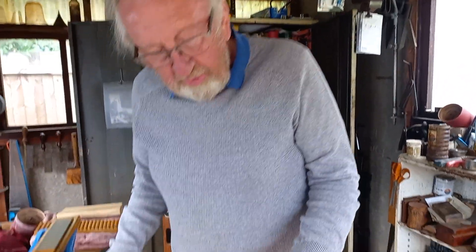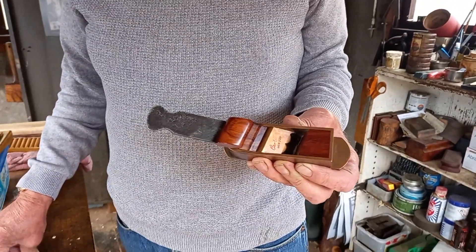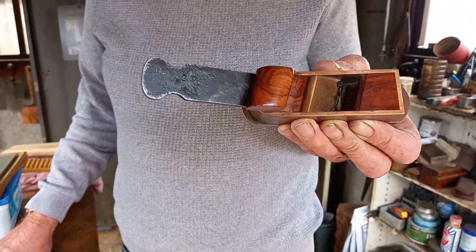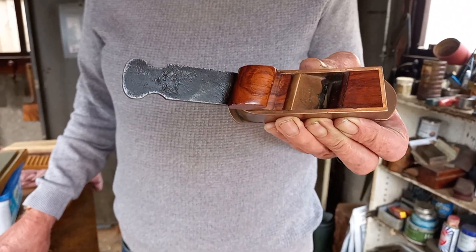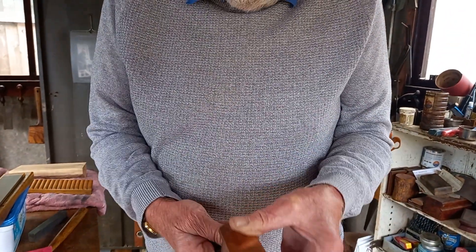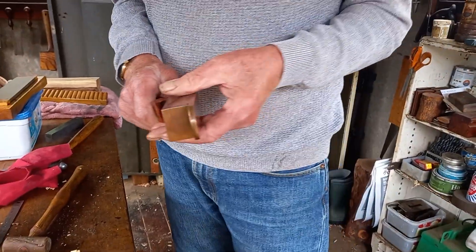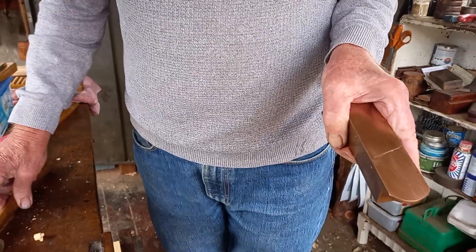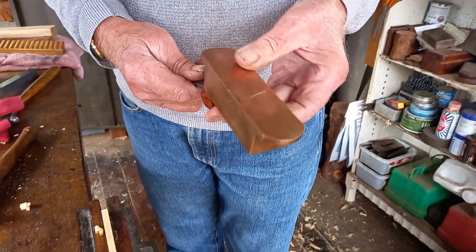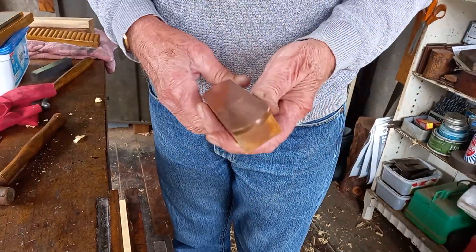This came through the post this morning — the last plane I made. I've done a straight swap for this one I made two years ago. The man who had this one wanted to try a skew mouth, but he decided it's not really what he wanted, because these are only best when you're using the shooting board anyway. He asked me if I'd do a swap, so I said yes.